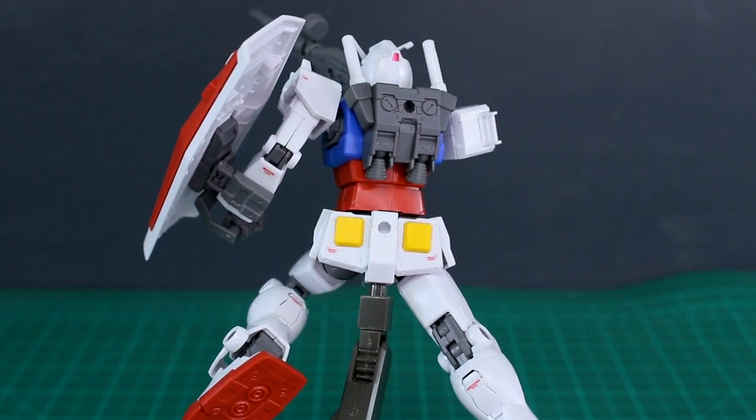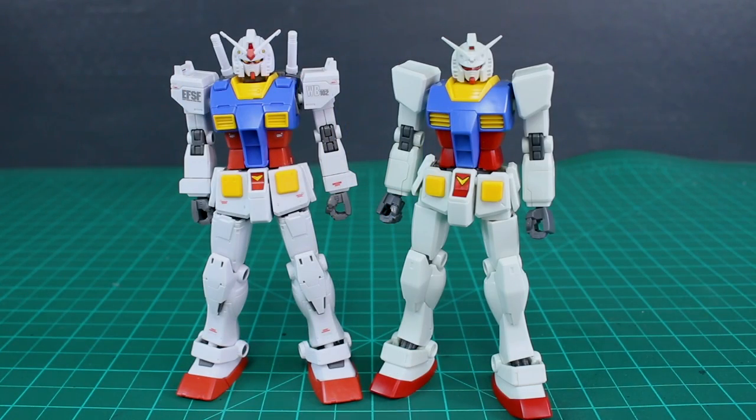Here's a quick comparison with the HGUC Revive RX-78-2 Gundam. This one is definitely looking much cooler — as much as I love the Revive Gundam, this Origin version is very cool looking. You'll also notice the plastic color: the Revive has a slight green tint to recreate the old kit colors, while this kit is molded in straight white. I wish it had the same warm off-white cream color as the Master Grade — I'm a little disappointed it's just straight white.